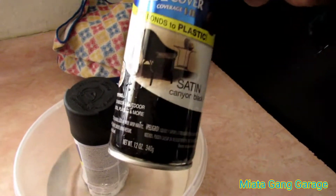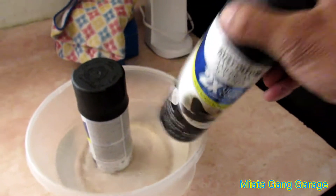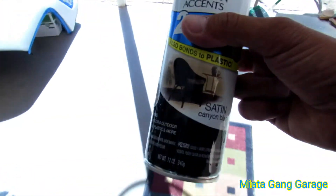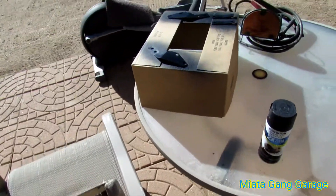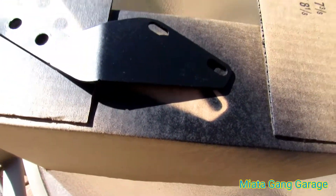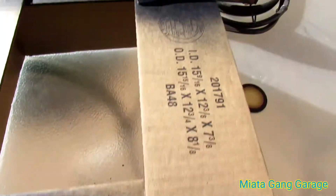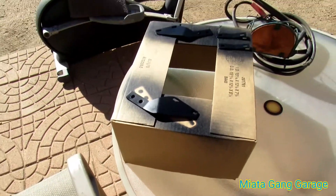This is what I'll be using — satin canyon black. Got it here in some hot water. Also, what I did is I touched these up real quick. They were like shiny nickel or whatever, they were standing out too much, so I painted them black. I'm going to let those dry a little longer, then I'll flip them over to the other side.